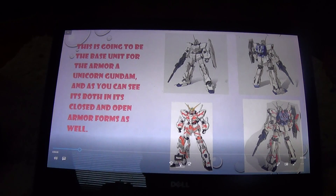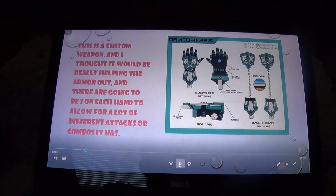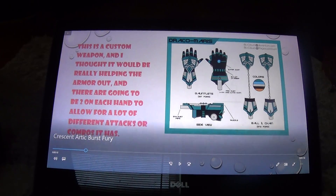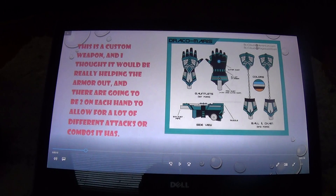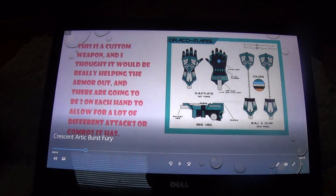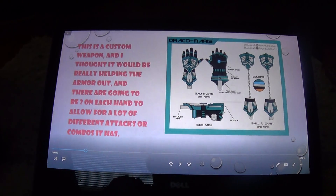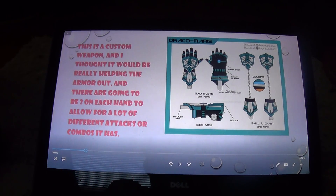Next, for the upgrades, this is a custom one called Draco Marius. I'm going to be adding it on to both hands — two Draco Marius to both hands.